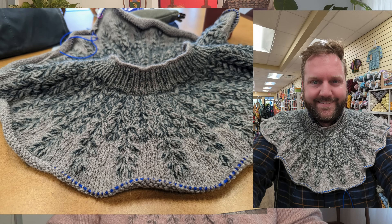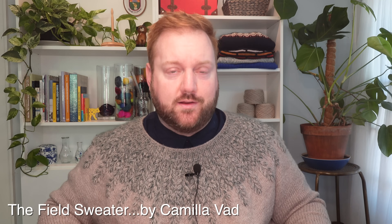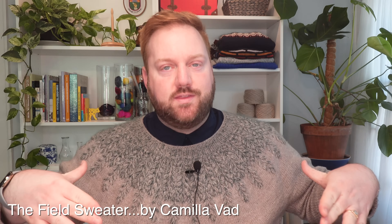I'll start with the yoke sweater. A yoke sweater has a rounded yoke. If you were to flatten it out, it would be a complete circle. Typically these sweaters are worked in a top-down fashion, meaning that you cast on first at the neck, and then you increase quite a bit until you have enough fabric that will drape over the front of your body, your arms, and then meet underneath, and then form the tube, the cylinder of the body of the sweater. The sweater I'm currently wearing is the Field Sweater designed by Camilla VAD, and it is a yoke-style sweater knit from the top down with a rounded yoke. The increases are placed evenly throughout the circumference of each round, and it gives you a really rounded shape in the end.